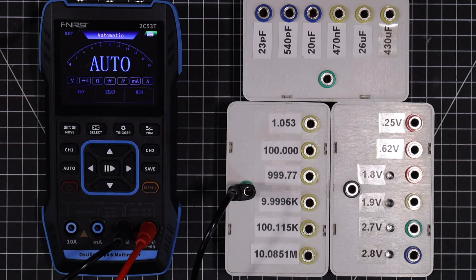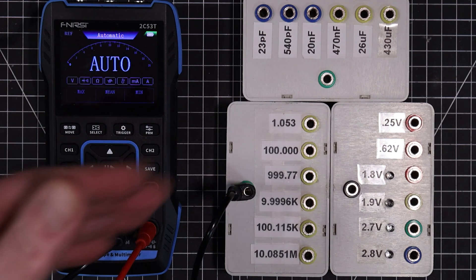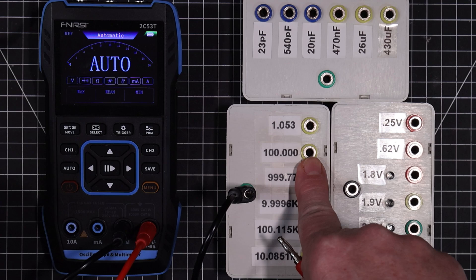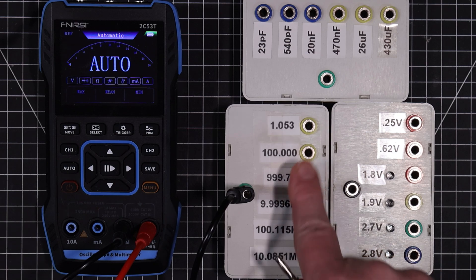It's got a completely automatic mode and it's got your standard modes as well. It's also auto-ranging in all those modes. Resistance and voltage can be done in the auto mode; everything else needs to be switched to that particular mode.